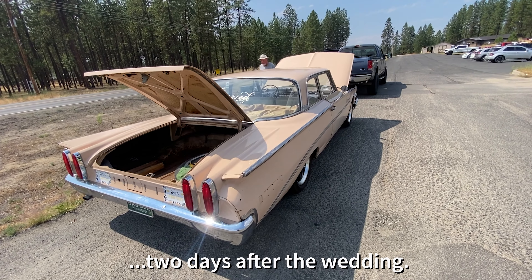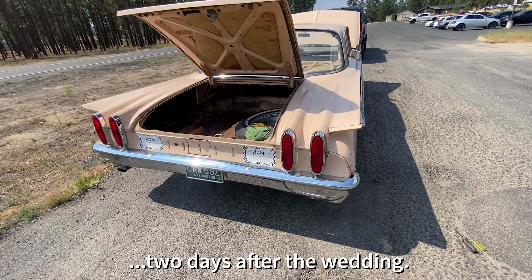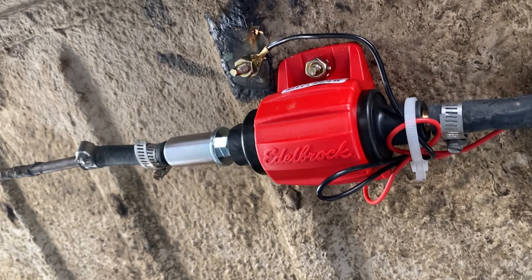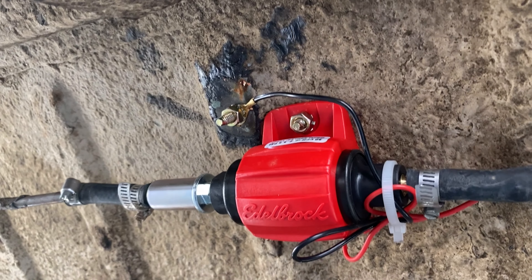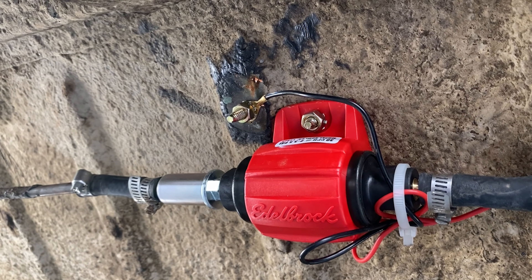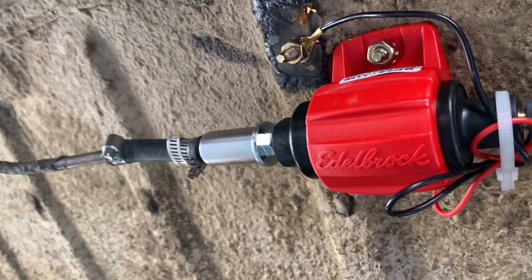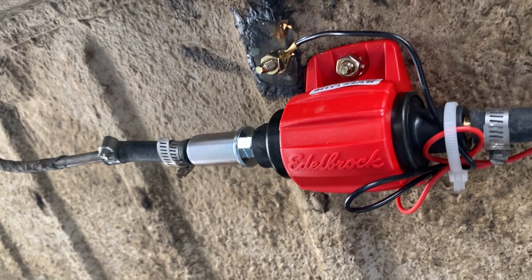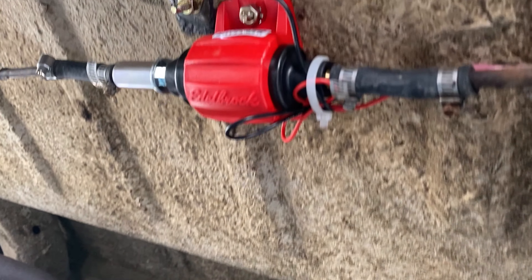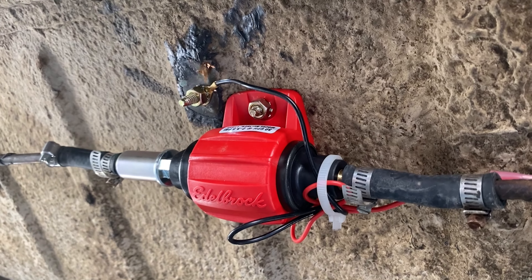Here we are out along Highway 291. Dad's here helping me try to rescue the Edsel and get it the rest of the way home. The car performed flawlessly for the wedding, and went to a barbecue at the in-laws Sunday, went to leave, and it started up and died. Ended up having to abandon it and get a different car. Found out the wire for the fuel pump was connected to the positive terminal of the coil and wasn't a very good connection. We got that fixed, got fuel, made it halfway home, and it died again.